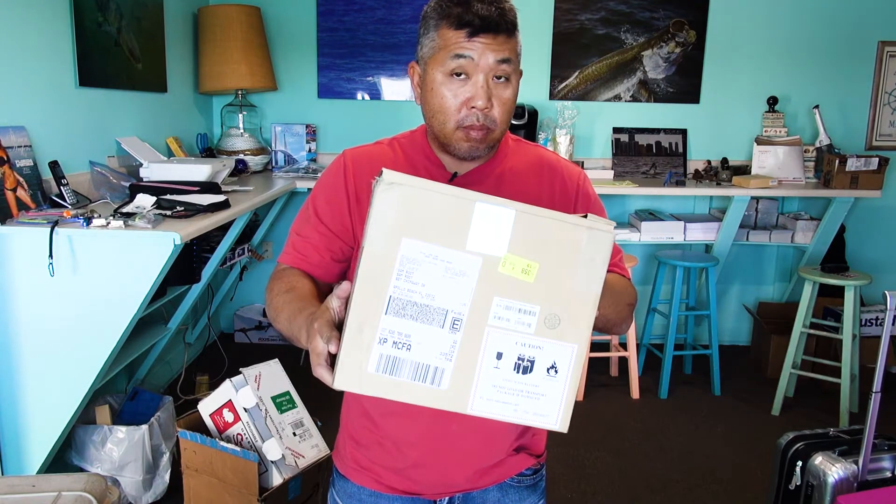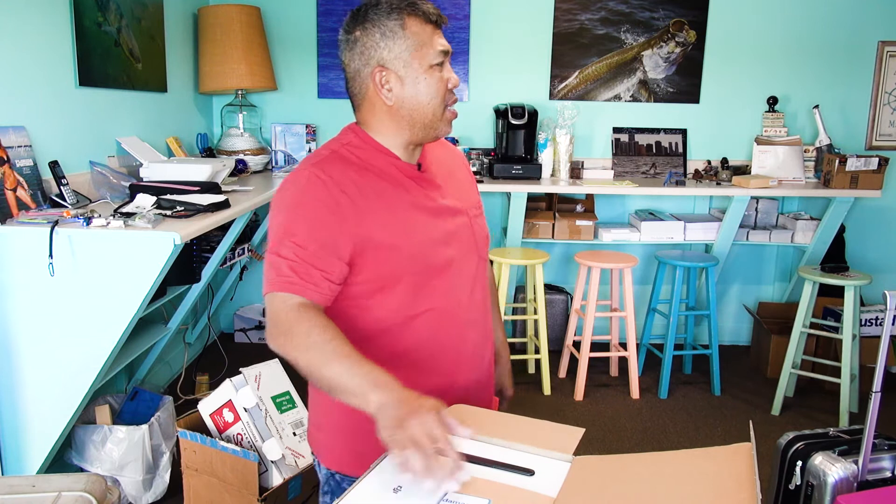DJI box all the way from China — Mavic Pro. I ordered this on September 28th and it just got here. What day is it? November 21st. It got here today at about 10 o'clock. I'm going to do an unboxing for you.